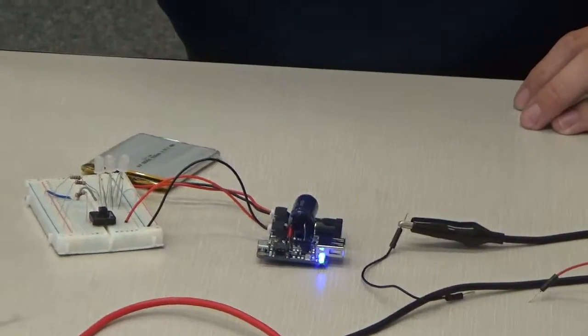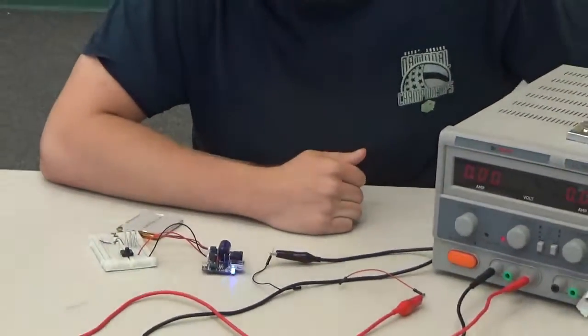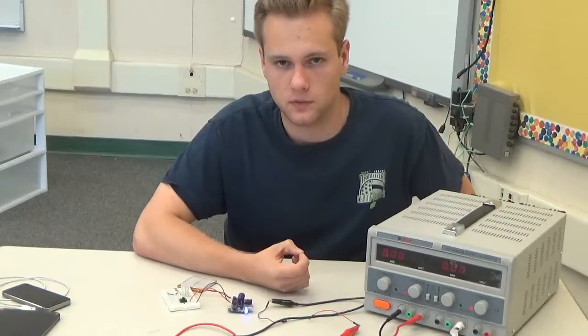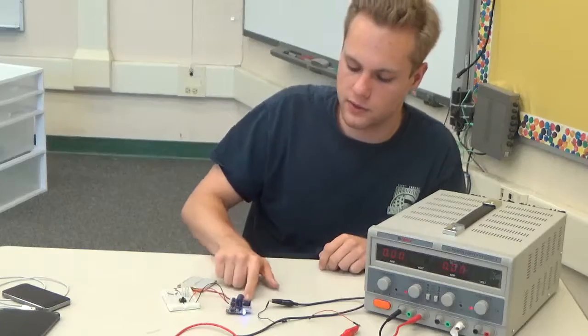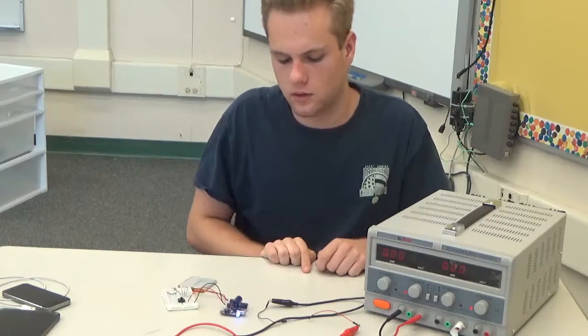My next milestone will hopefully be incorporating a crank charger to charge this battery right here by using these inputs right here. Alright, that's it.